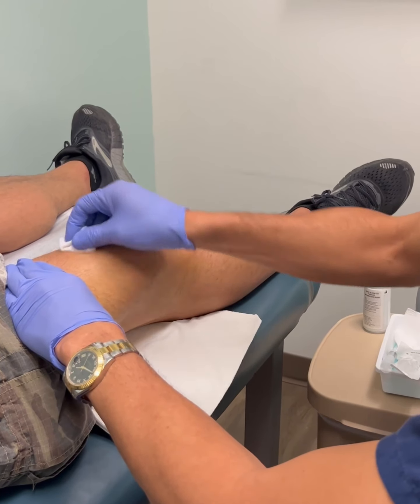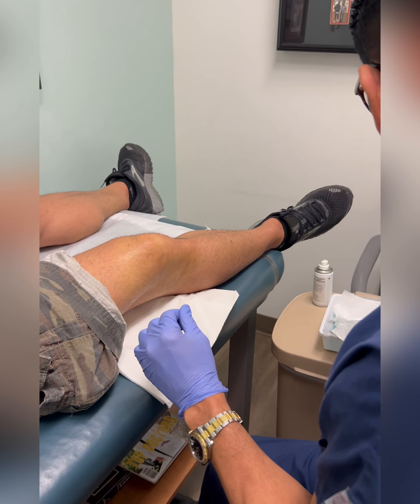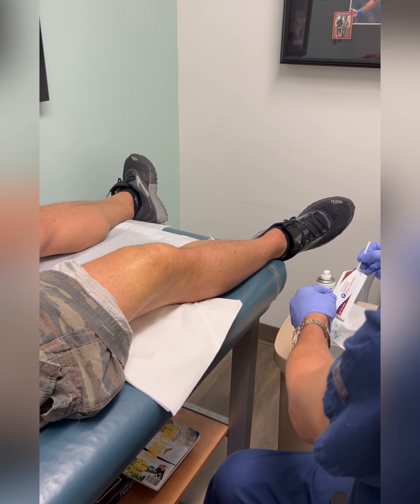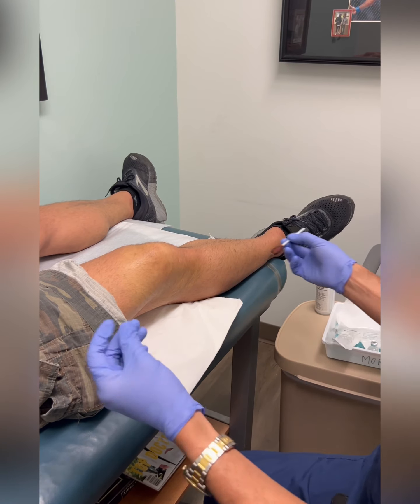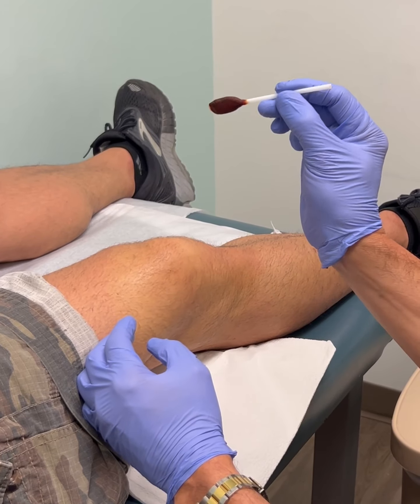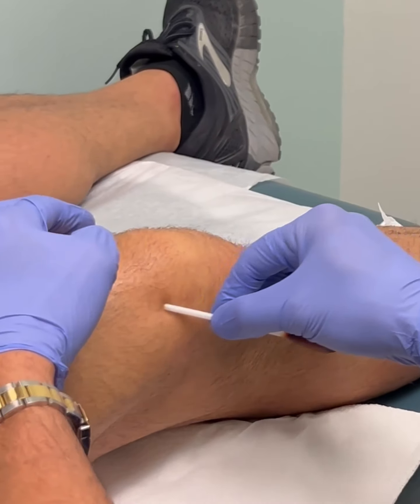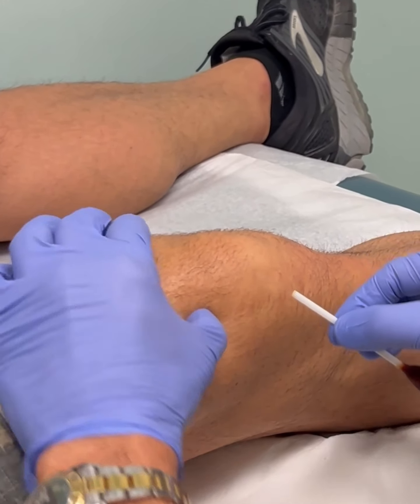I clean things as thoroughly as possible, because the worst thing that can happen after an injection is a deep infection — that would be catastrophic. It's going to be a betadine stick, and we have to outline our anatomy: we have the patella, the edge of the patella, and the quadriceps tendon.